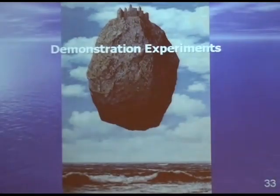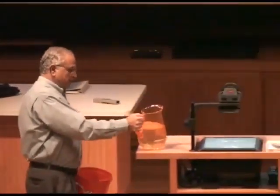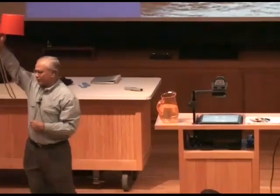So I will now defy gravity for you in front of your very eyes with this wonderful experiment in physics. If you've seen this before, don't let the cat out of the bag. So I'm going to take this bucket, fill it with water, and turn it upside down over my head. And I will not get wet.